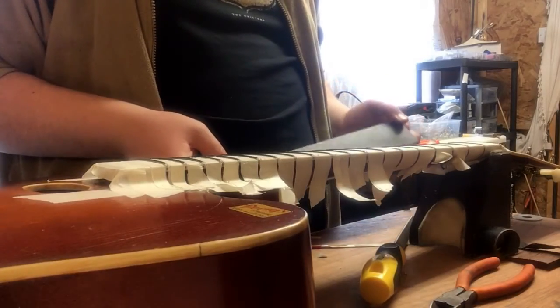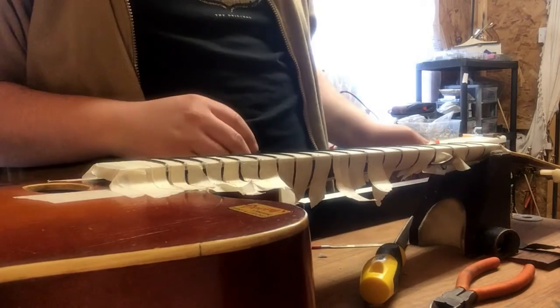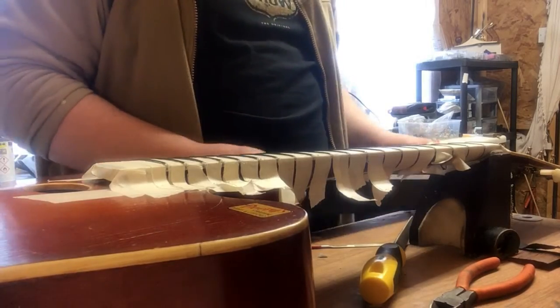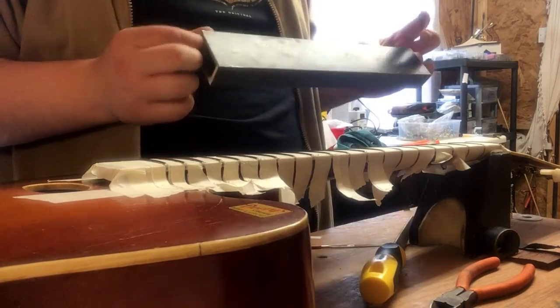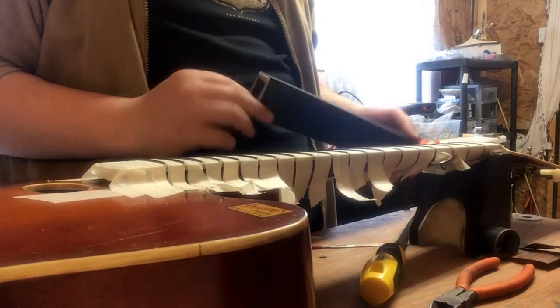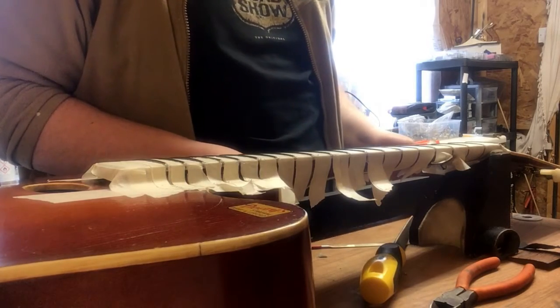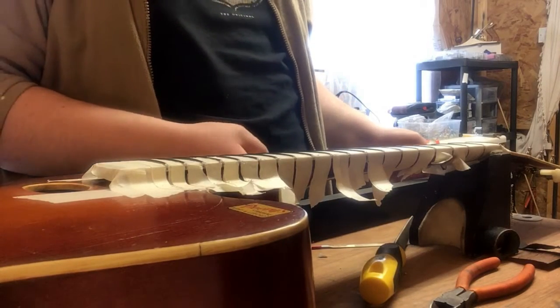Hello, welcome to another video by Apex Guitar Repairs. Today we're going to do a kind of a review on the Crimson Guitars Fret Leveler. I got this a few months back and I have to say it's probably one of the best tools I've ever got.